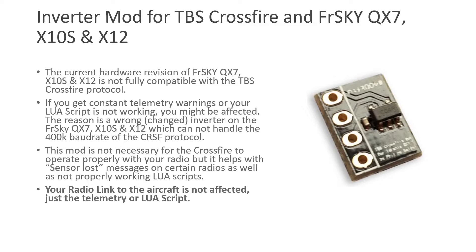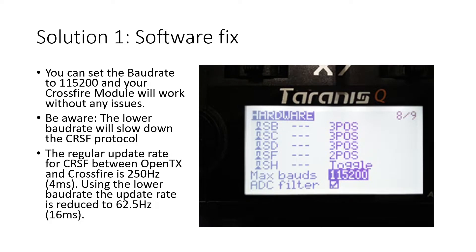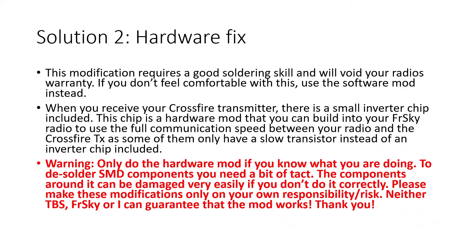There are two fixes. The first is a software fix: set the baud rate to 115,200 and your Crossfire will work just fine. However, a lower baud rate slows the Crossfire module down, resulting in a 16-millisecond update rate instead of 4 milliseconds — that's four times slower than expected at full speed. This matters when you need high-speed telemetry or want your Lua script to run at higher speed. If you don't know soldering or don't want to do the hardware mod, the software fix works fine.